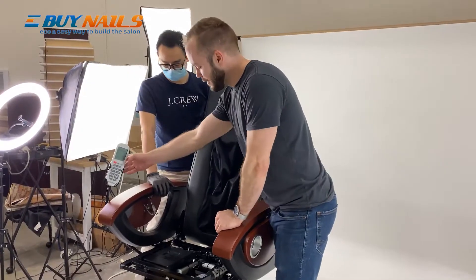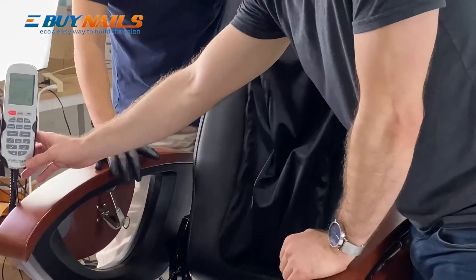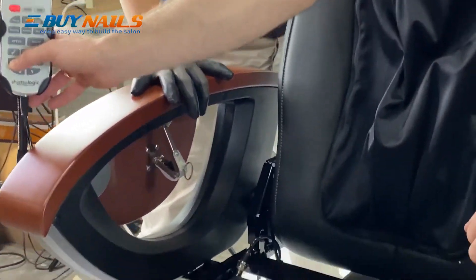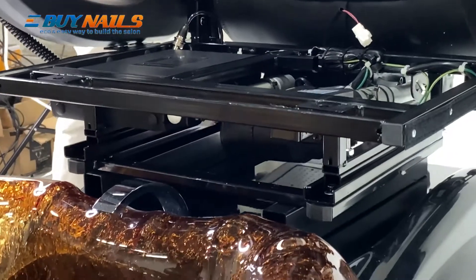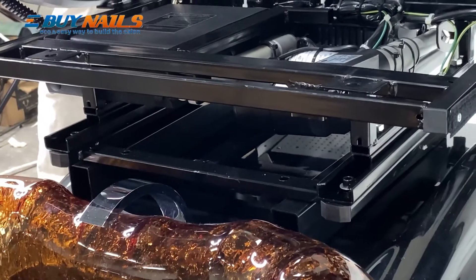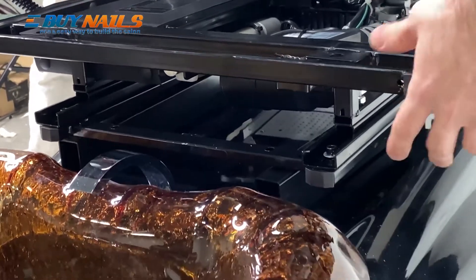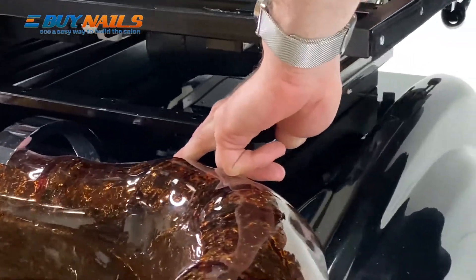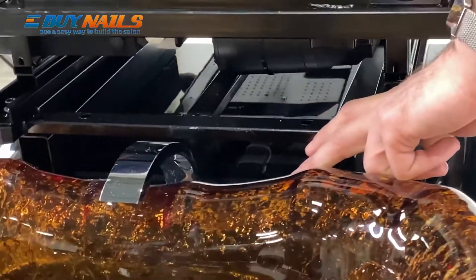Go ahead and begin moving the chair back. That will allow access to the holes beneath it. If you have bar risers, it will allow access to the bar riser holes. If you don't, it will allow access to the holes on the chair tub itself. Now that it's all the way in the rear position, go ahead and line up the holes to the bar risers on the chair base frame.